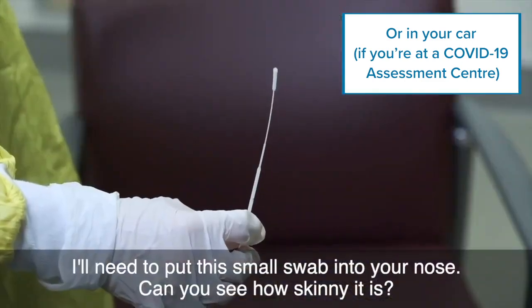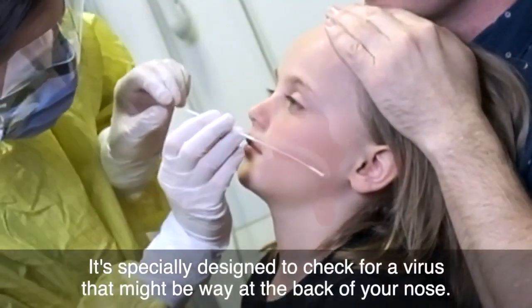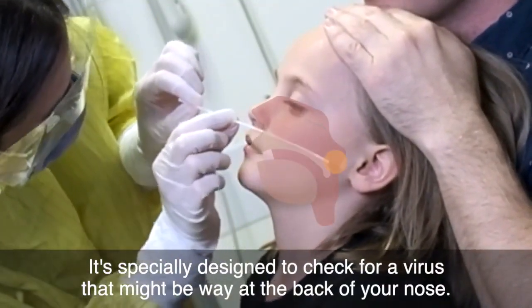I'll need to put this small swab into your nose. Can you see how skinny it is? It's specially designed to check for a virus that might be way at the back of your nose.